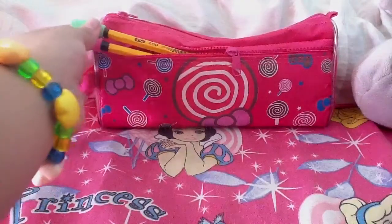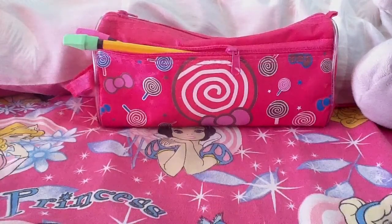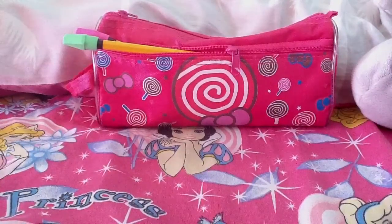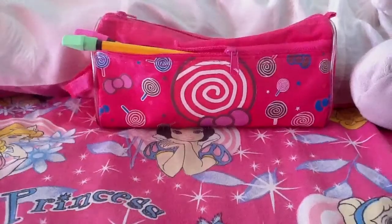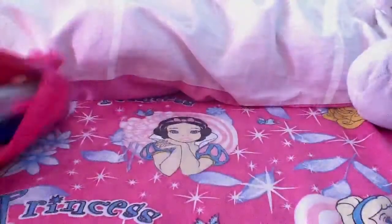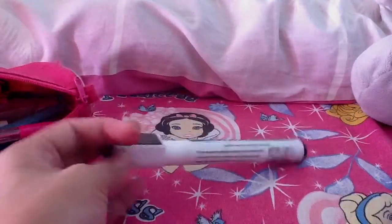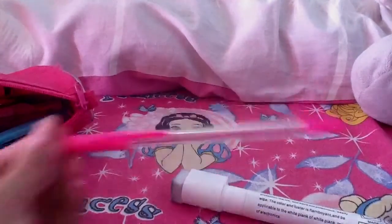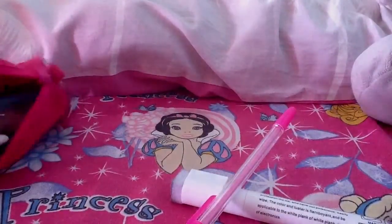As you can see, in the small pocket I have an HB pencil. I don't like mechanical pencils — that's why I love a regular pencil. And then in the big pocket I have a lot more stuff. First, I have a whiteboard marker for school, a magnet, and an eraser on top.